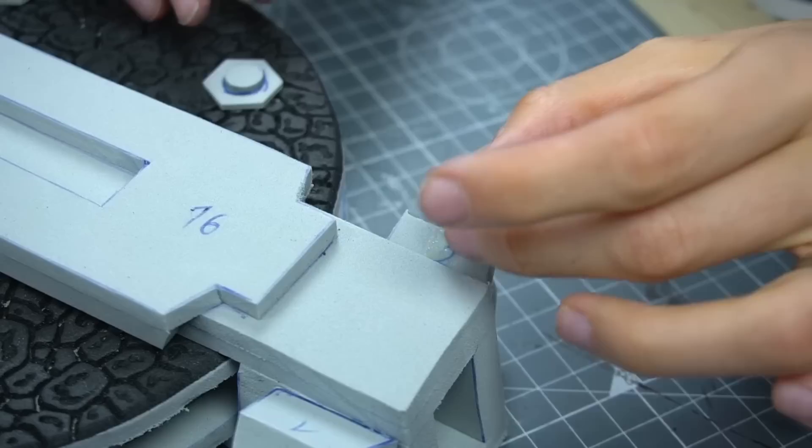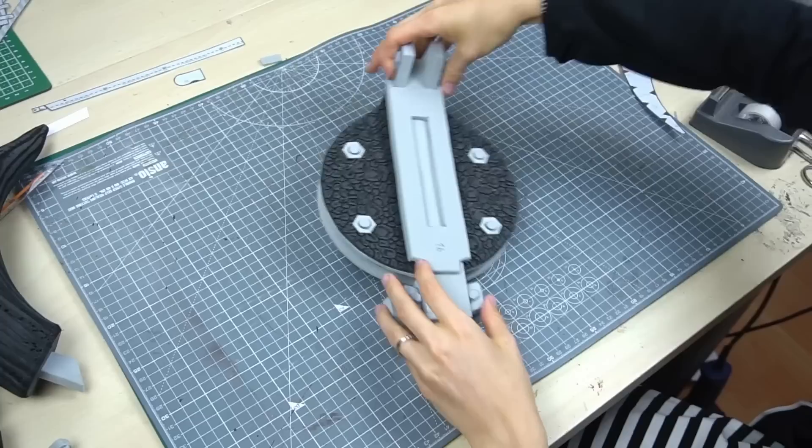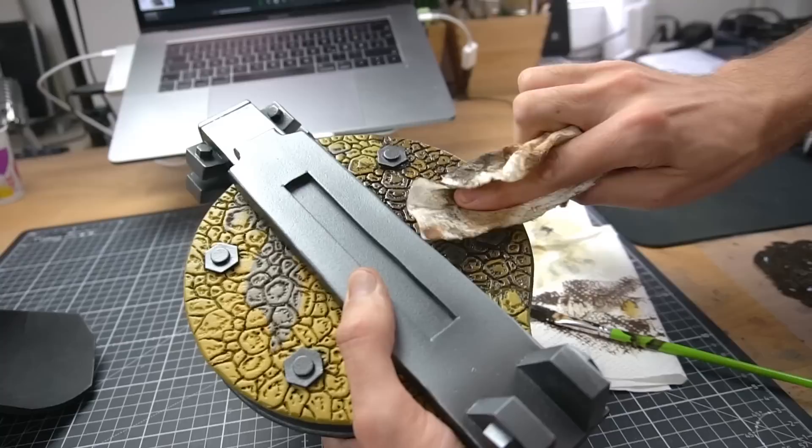Once I cut all pieces, I connected them with glue and the slinger slowly came to life. It's not functional and it wasn't my intention — I just tried to finish it as fast as possible and keep it very simple. With the help of Benny, the slinger was done in only 3 hours. I sealed the foam and Benny painted it step by step.